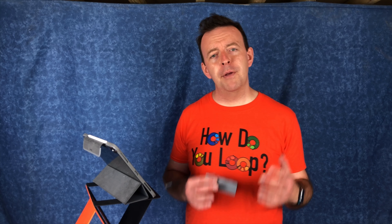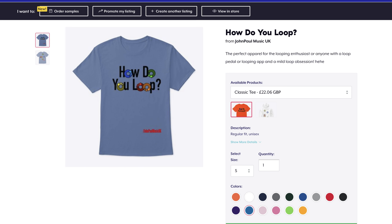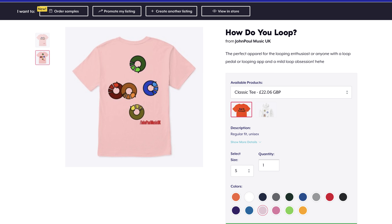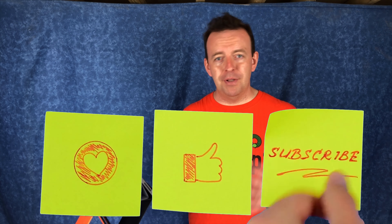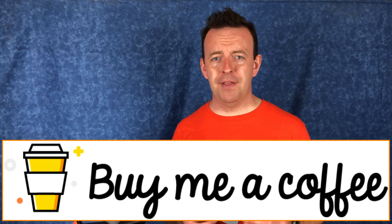If you want to support me a little bit more, you can buy one of my T-shirts. This is the How Do You Loop T-shirt — if you're a looper or you're into loop music, this is a T-shirt for you, and I've set that up on Teespring with links in the description box below. I hope you found the content of this video useful, and if you have, please give it a thumbs up. It just lets YouTube know that you like it, gives it out to more people, and helps me and helps the channel grow. You can also support me by buying me a coffee at buymeacoffee.com — links in the description. Thank you very much for watching. We'll see you on the next one.